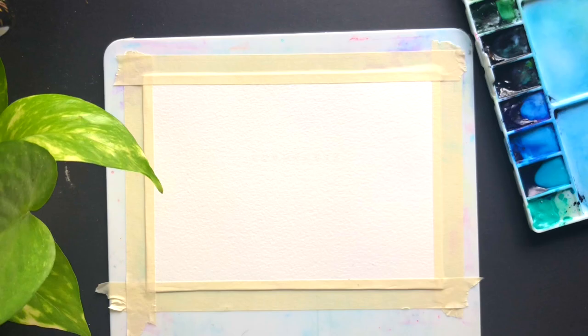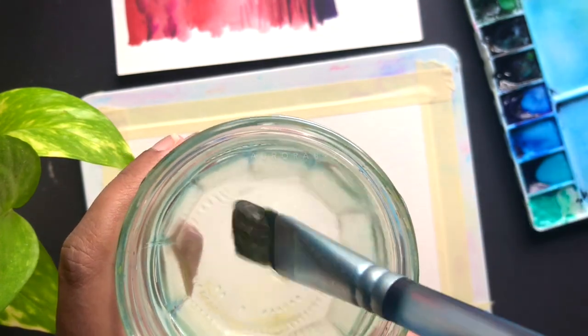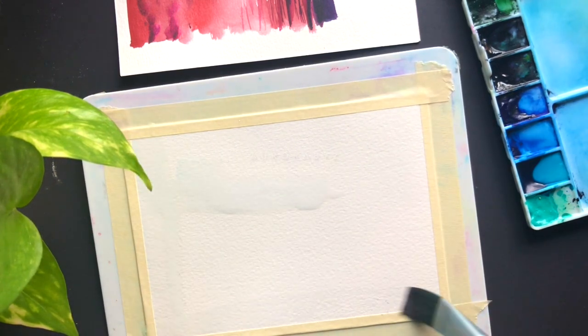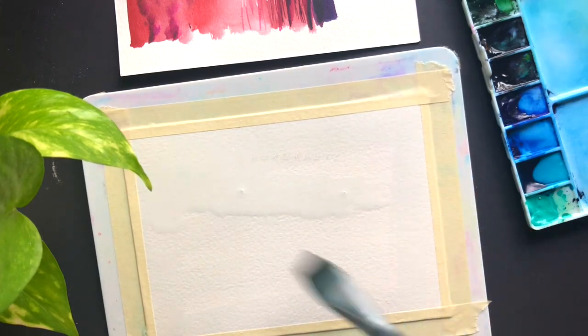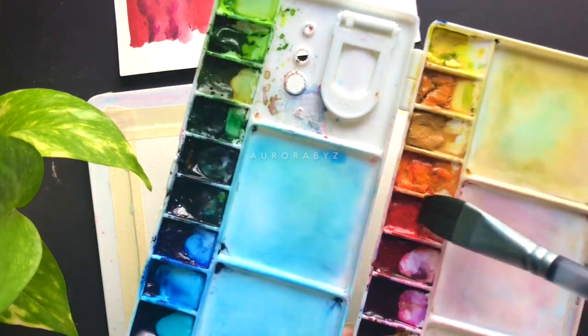I did a sample piece just to be sure with the colors. Now I'm going to start by applying an even coat of water onto the entire paper — we don't need any pencil sketch here. We'll be painting the sky and the water together.